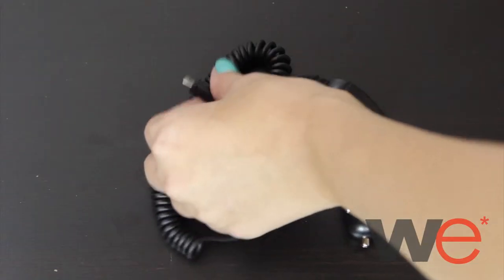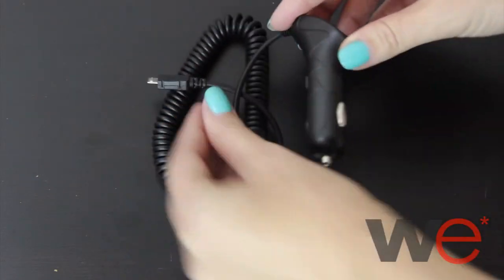This is the Samsung Galaxy ProClaimor Illusion Micro USB Car Charger. This car charger is great if you need to charge your phone while on the go.